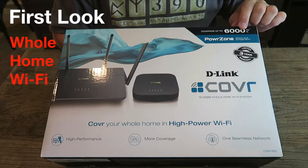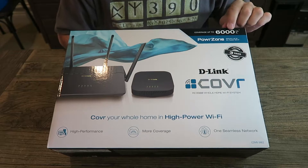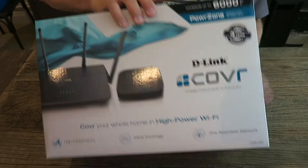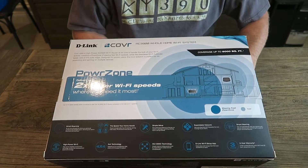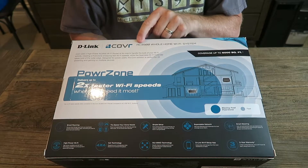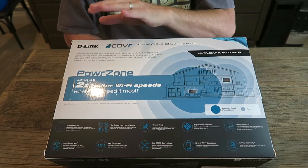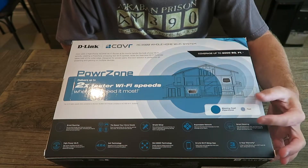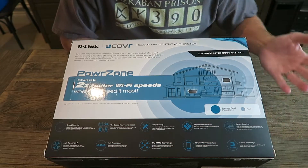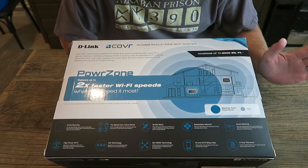Sometimes you just need power. Let's take a look at this D-Link Cover. Right here on the box — this is a retail box — 6,000 square feet power zone. There's a lot of information here. One thing that sticks out to me right now is AC 3900. I know the router is AC 2600 and the extender is AC 1300, so maybe we're just doing some simple math, which is good for me.